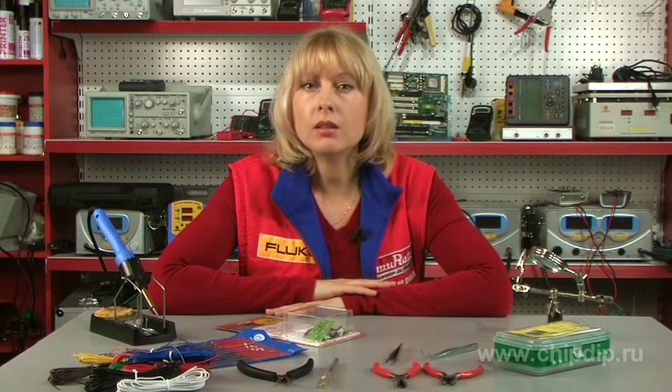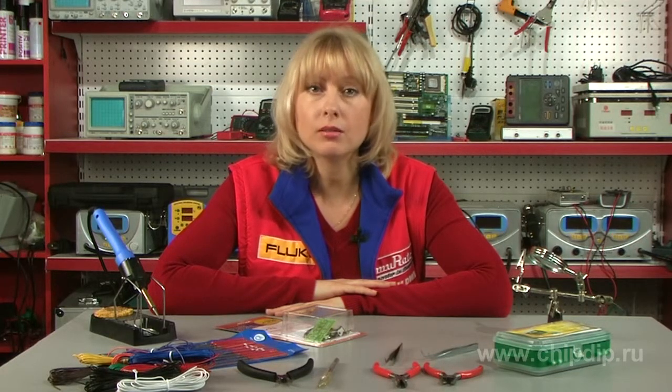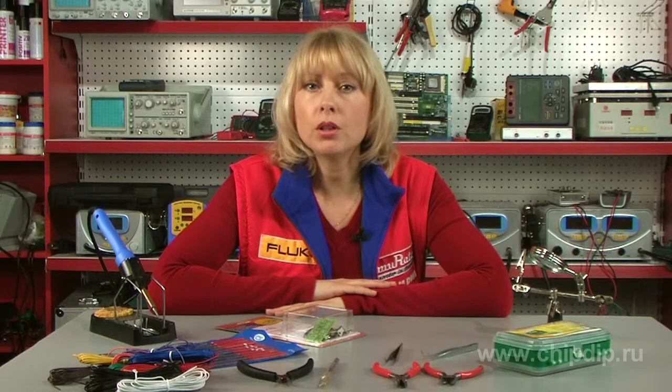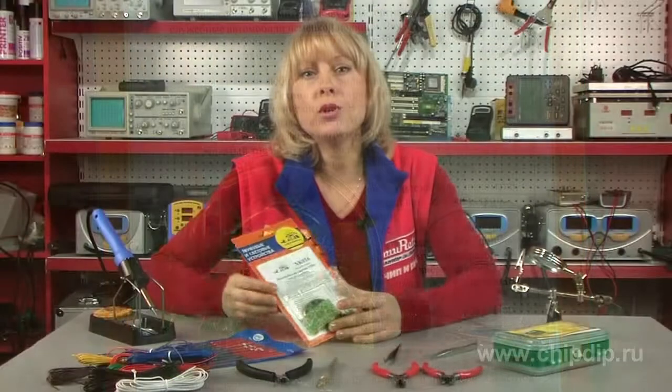The rated supply voltage is 12 V. The maximum output voltage is 15 V. The rated load resistance ranges from 8 to 32 Ohms. The maximum load current is 1.5 A. The minimum supply voltage is at least 9 V.